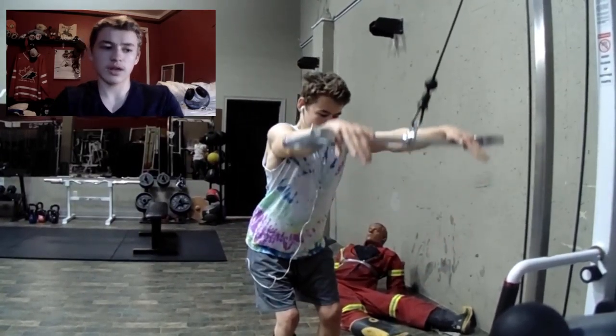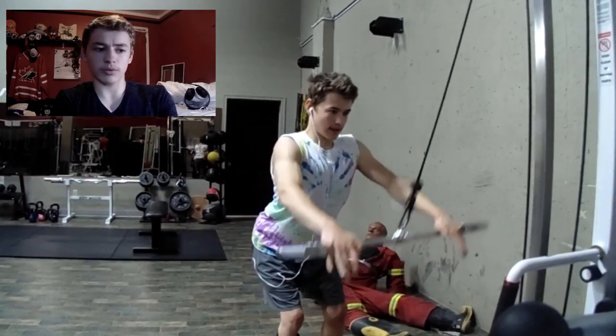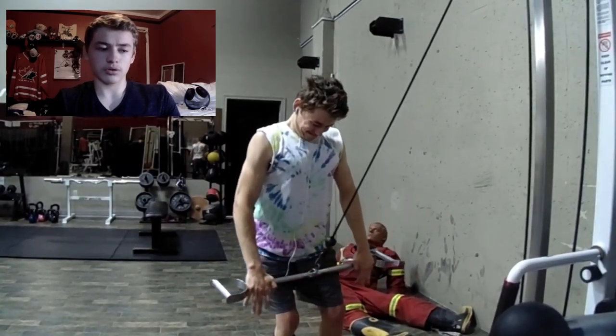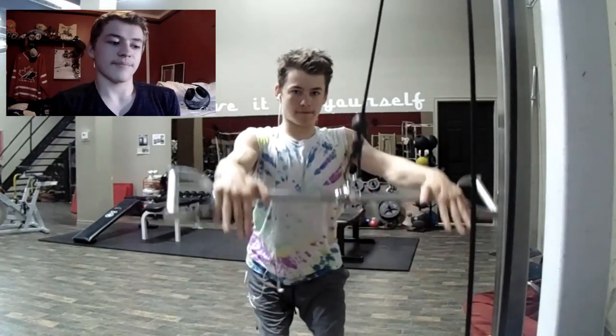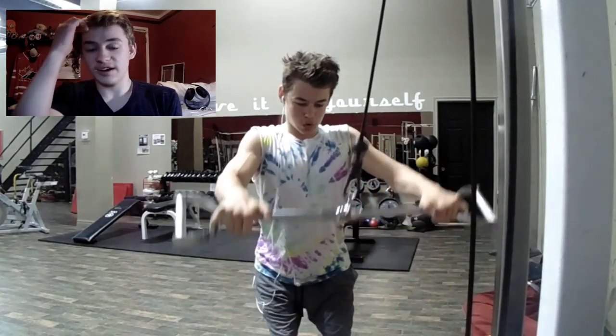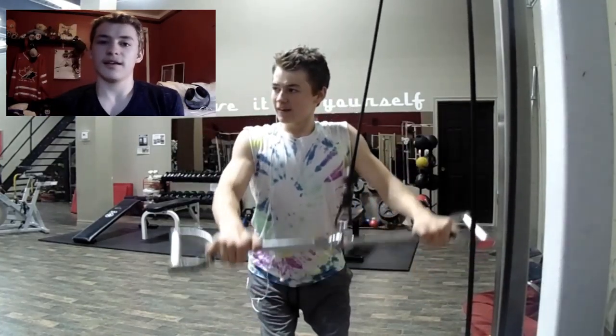Basically when you're doing this, you want to bend your knees a little bit, have your arms straight out, and keep the same bend in your arms all the way through. You want to pull and stick your chest out when you get to the top, and again pinch your shoulder blades at the back.